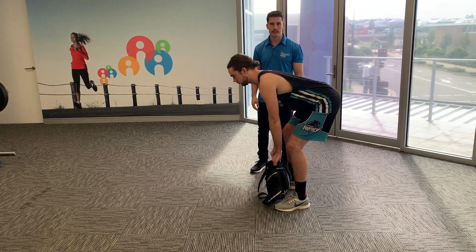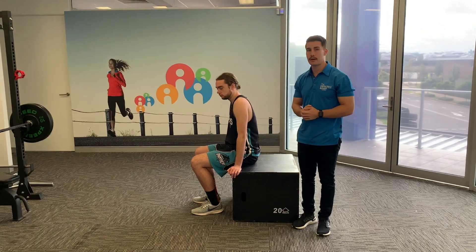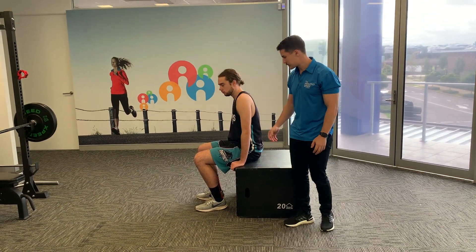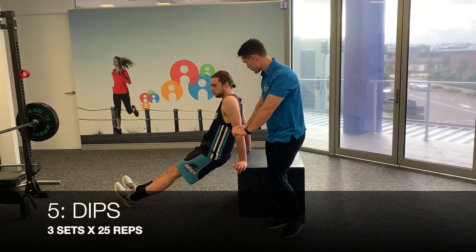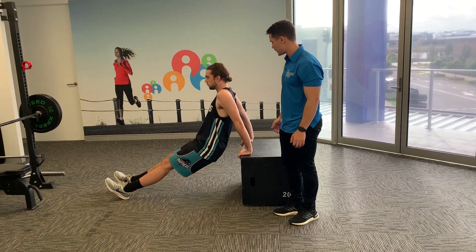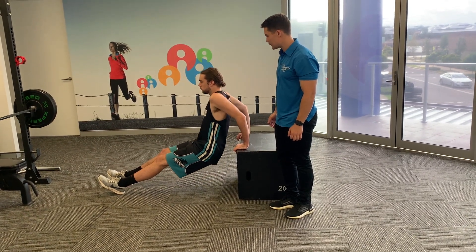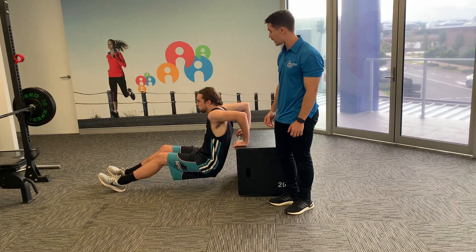Next we have the box dip — you can use a chair or a couch if you don't have a box at home. Legs out straight, hands at the edge of the bench, slowly dip your body toward the ground by bending at the elbows. This works the tricep muscles to help add bulk to your upper body.